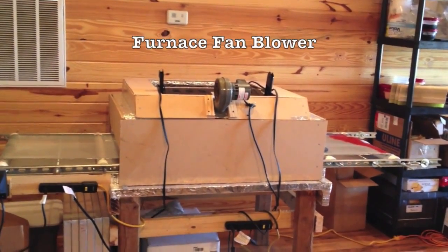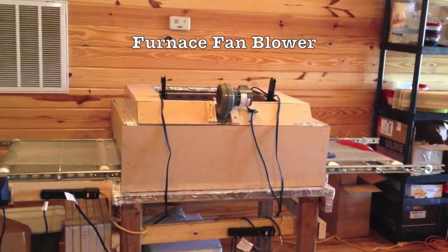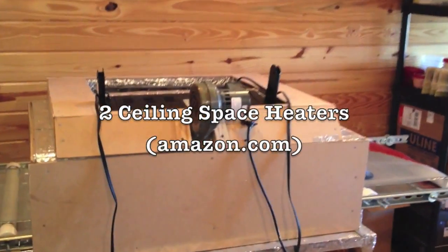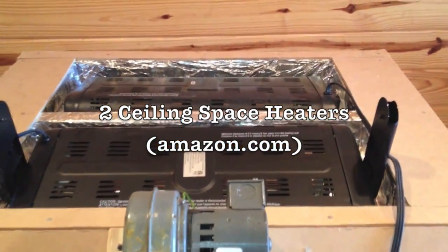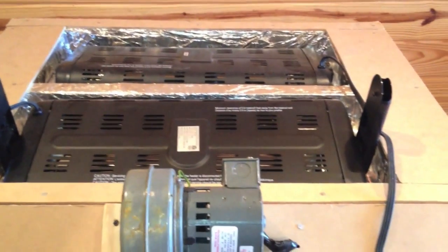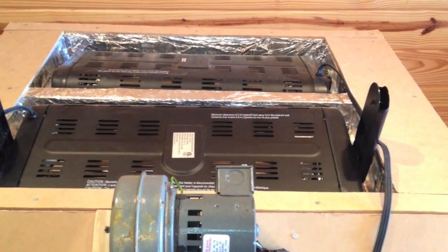At the top I've got an old furnace fan blower. At the very top are the heating units — I've used two ceiling space heaters. I tried one to begin with but didn't get it hot enough, so I ended up adding two to the top so they'll heat the shirt to the appropriate temperature.